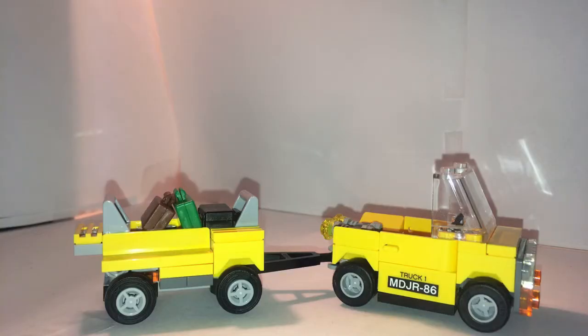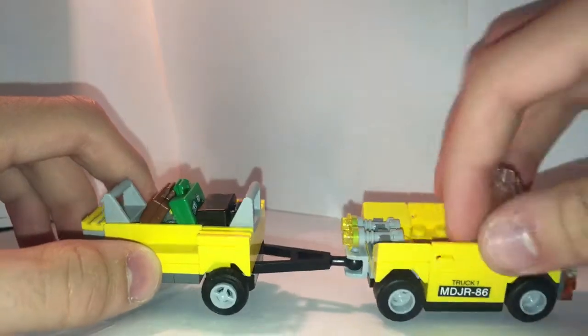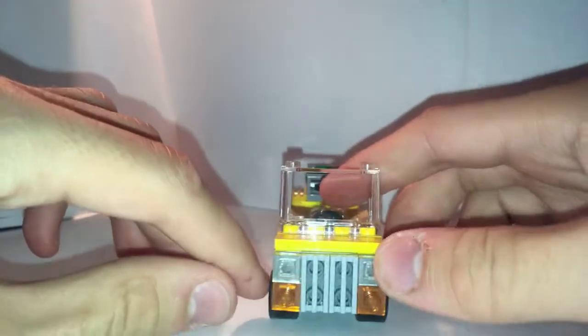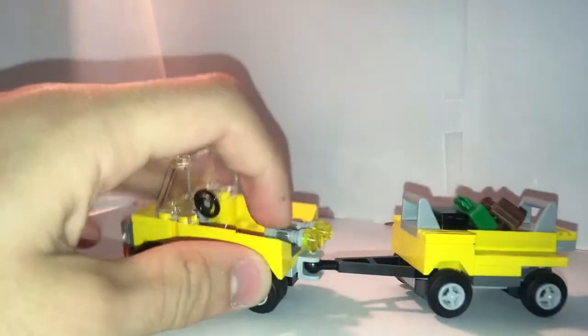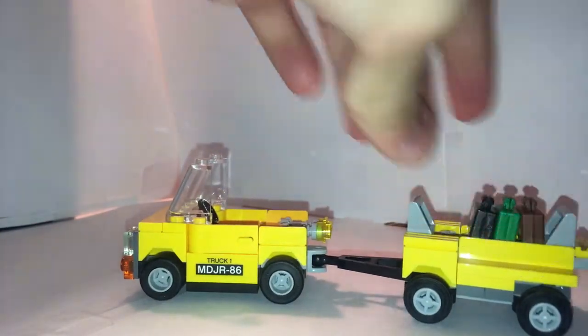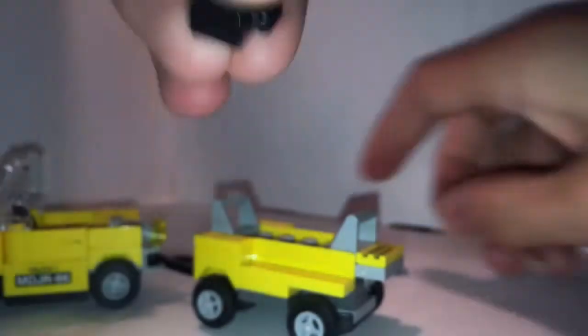Now we'll jump to this small vehicle. While it's small, it is pretty long. It seats one minifigure and has opening doors. It just says 'Truck 1MDJR-86' — that's just a sticker. The front looks pretty nice, though it is pretty open with nothing covered. The main feature is three suitcases lined up. While in action, say we get Giant Man here — he would step on that and this would explode, sending the suitcases flying all around.